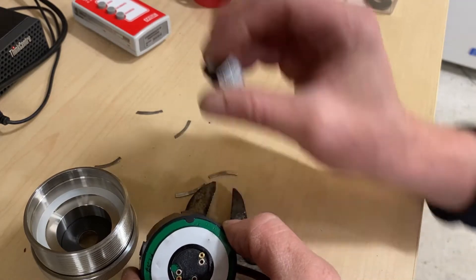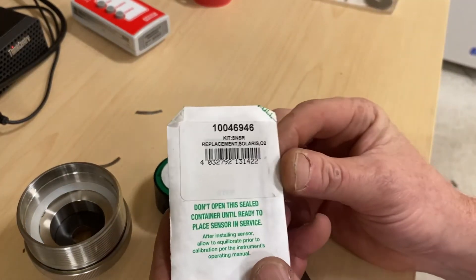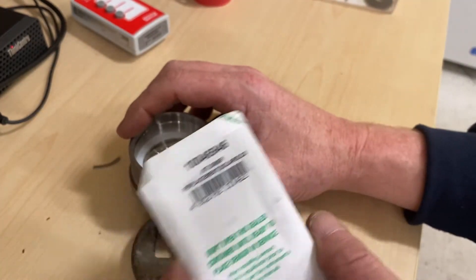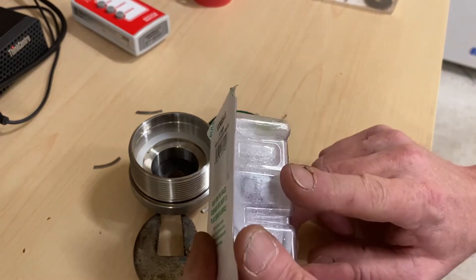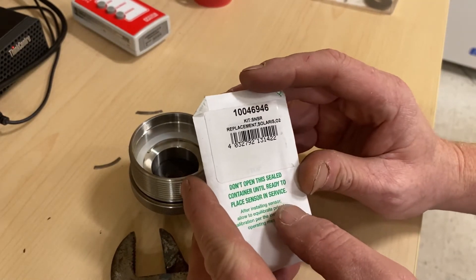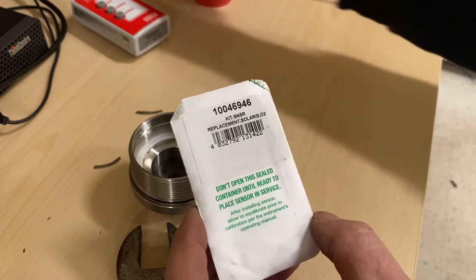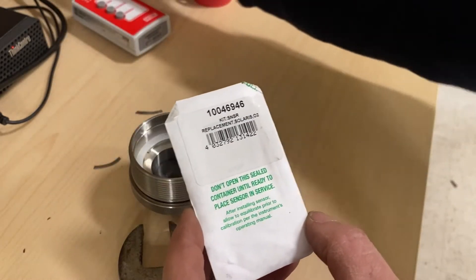Don't confuse it with the new one. Recycle that. New sensor. So it's the kit number — I believe we're getting these at Grainger or Zoro. If you buy this whole assembly, you're up around $700–$800. These are up to $250. But this is the best option because it's in a sealed container — it's not exposed to the air. Do not open the sealed container until ready to place sensor in service. As soon as this is exposed to the air, it's going to start reacting and create the voltage — it's essentially like a battery. There are chemicals in this that with a chemical reaction produce a voltage.